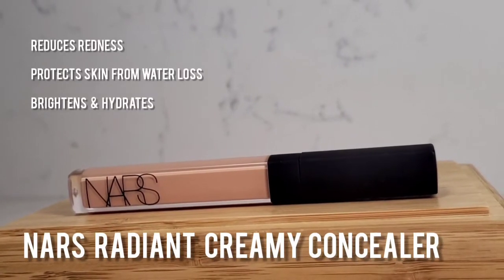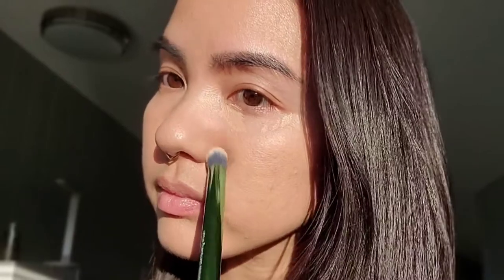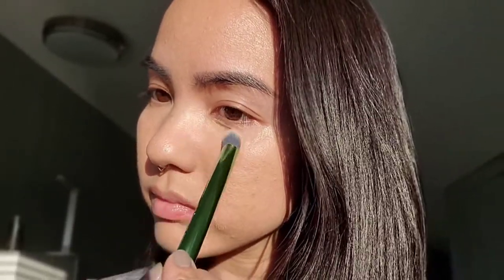I'm going to go in with my NARS Radiant Creamy Concealer. It reduces redness, protects the skin from water loss, brightens, and hydrates. I typically like to use this for my under eye area. I'm going to swipe it right where I have a little bit of a pocket of dark blue right under there. This peachy tone helps to neutralize any of the purpley-blue shades — I typically get a little bit darker when I lack sleep. The formula is also slightly luminous, so it does really help brighten up the under eye area. Then I'm going to take a rounded concealer brush and use a stippling motion to press that concealer in to blend. This way, I'm not disturbing the layer of foundation underneath, and it helps just build coverage. Remember, stippling helps to build coverage and also helps with blending at the same time.